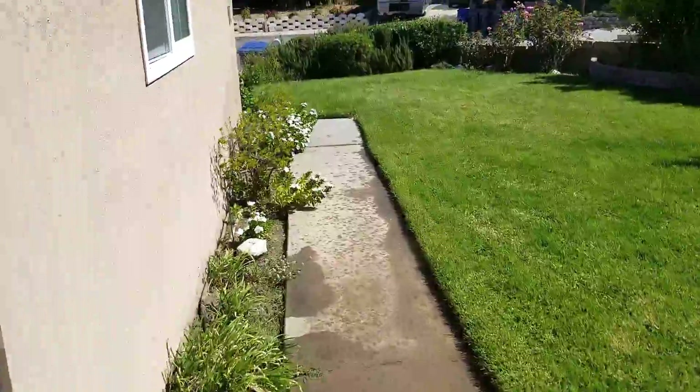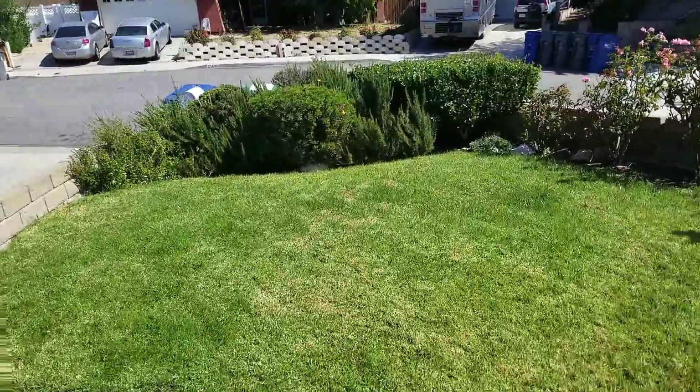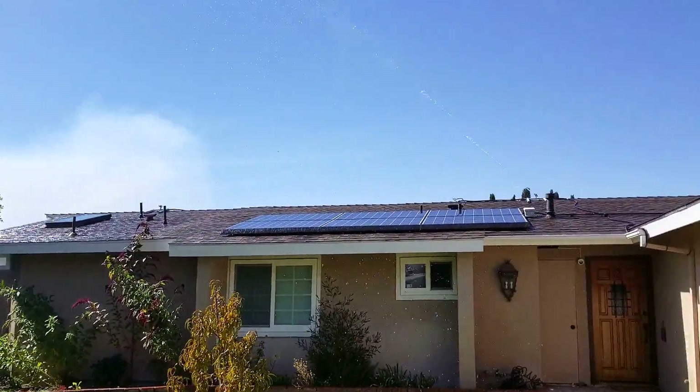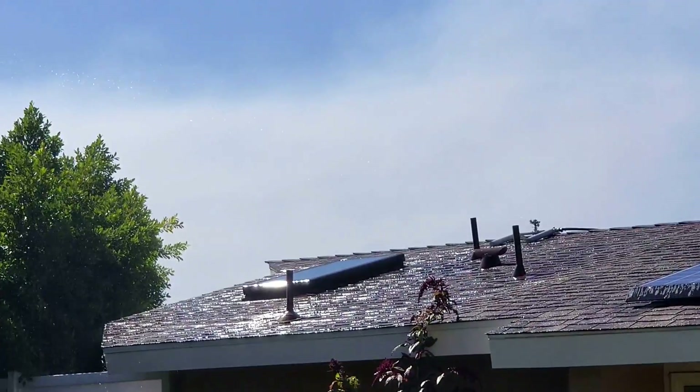All right, here we are out front. Let me get out of the line of fire. So there you get a pretty good view of them in action, and you can see the brush fire obviously over there.